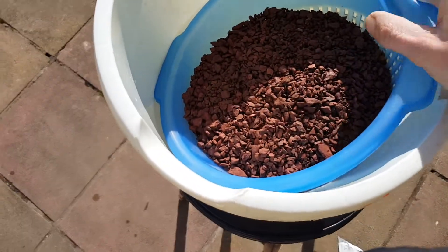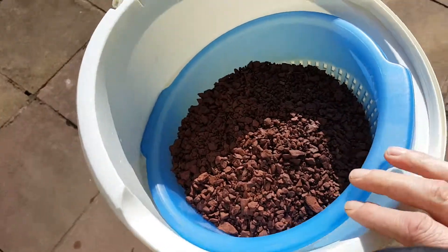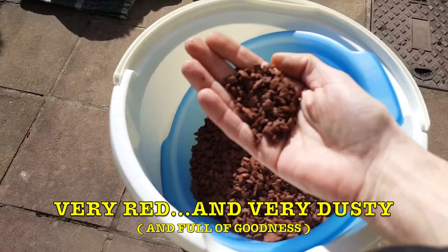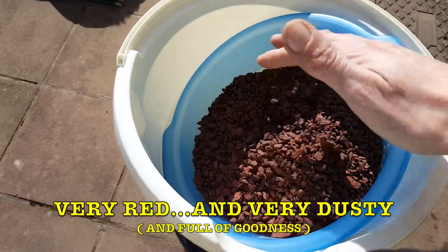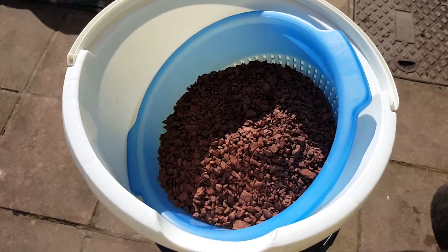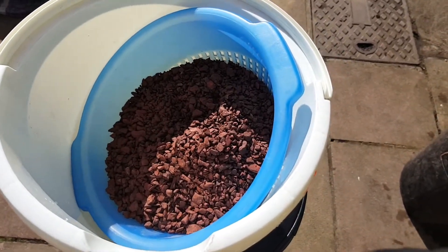This is why you're going to need to wash it. You need to wash it because it's this beautiful red color — as you can see, lovely red color — it's going to look great, but you need to wash it. You'll see why in a minute.